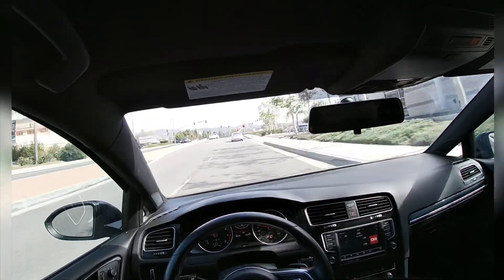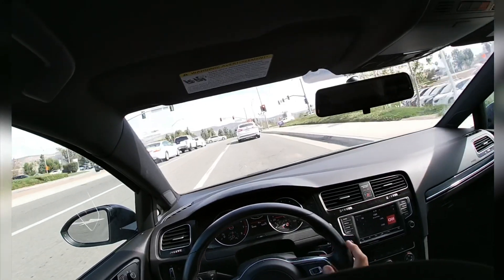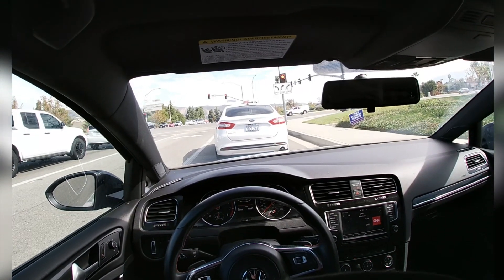Got a very nice and smooth exhaust sound. It's not too crazy loud, just good — like music to the ear. Nice and easy rumbling.